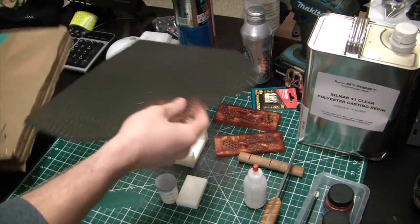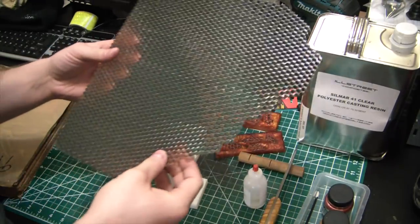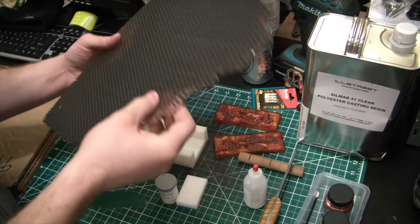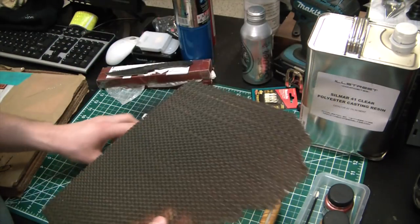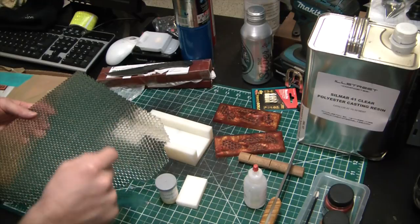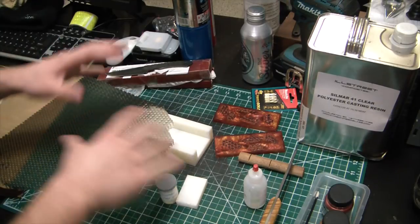This stuff here is aluminum honeycomb — check that out. That is some cool stuff. I would love to know what kind of process they used to make it; I've just been too lazy to Google it. I'm going to cut out a couple little pieces by pressing straight through it with a razor blade, piece by piece, so each little wall — I'll kind of just do random patterns.